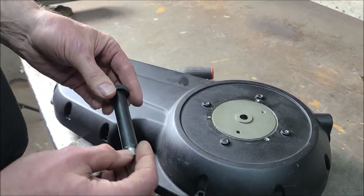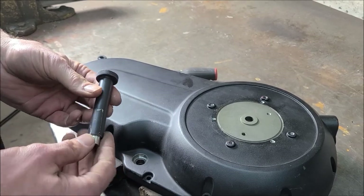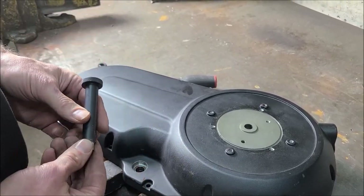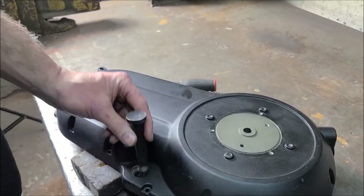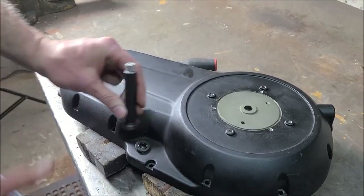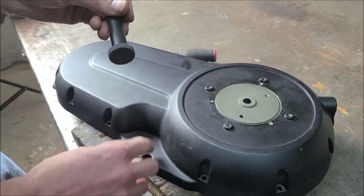So what I did, I made these tools. This is a tool I invented. We sell it on the site with the bearing and seal kit, or you can get the tool by itself. On this end, you just put it in there and push the bearing out. On this end, you put the seal in. It's knurled up here so you can get ahold of it.